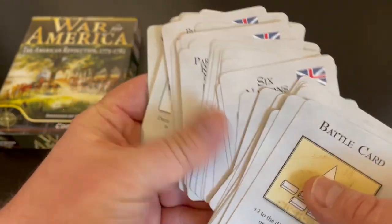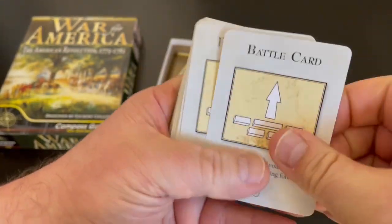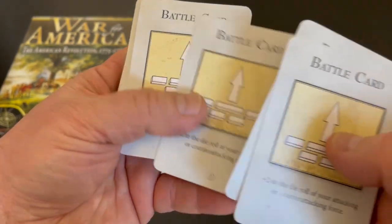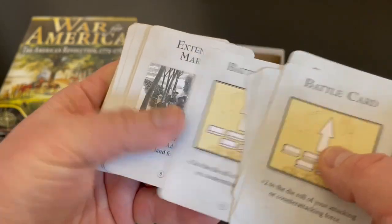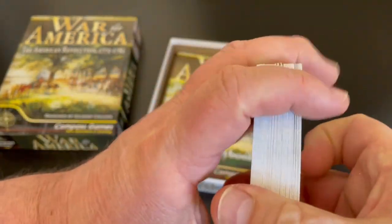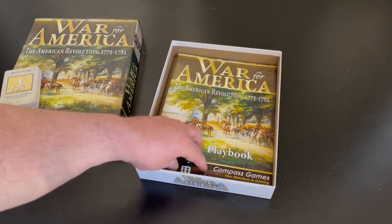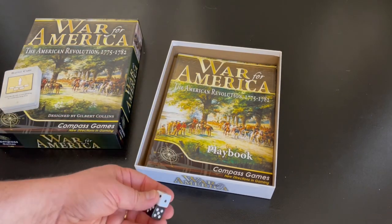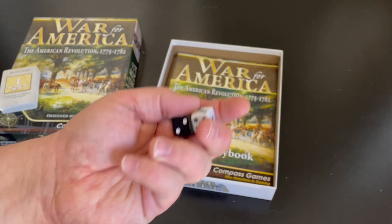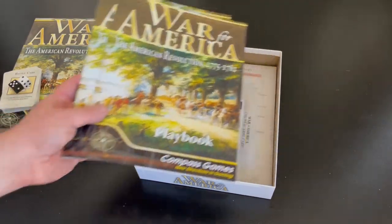These are kind of event cards — they happen and cause different effects throughout the game. You will notice there are battle cards used in battles where you can get extra dice for those rolls. I think there are a lot of neat mechanics included in this game. If you're interested, I published that interview with Gilbert on the blog — you can read that. There are also a couple of nice black and white dice. These are Compass's standard dice — I've got these in almost every Compass game I've ever bought.